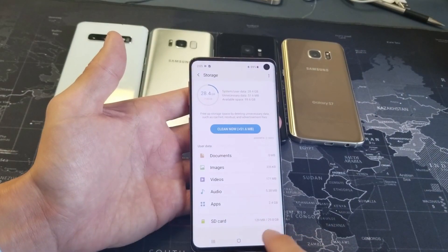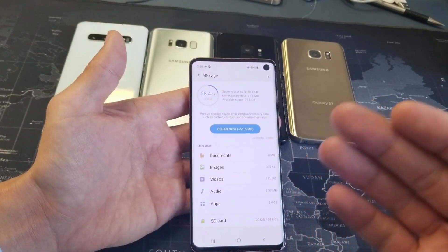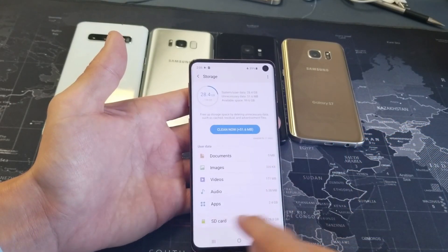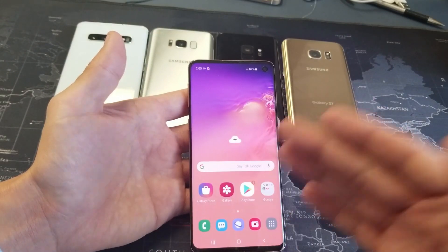Mine says SD card in here. It says I have 29.8 gigs — it's actually a 32 gig card, but every time you put an SD card in, it does take some system files and a little bit of space. Anyway, my SD card is good to go. Now what I'm going to do is transfer some photos and videos to my SD card.